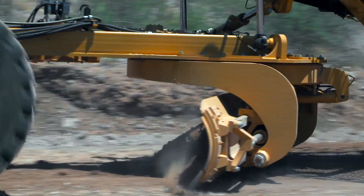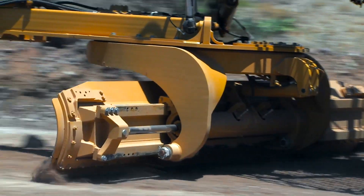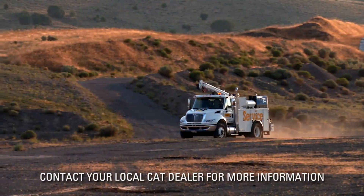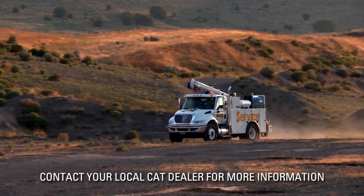Proper operation of the circle turn function of your CAT motor grader will maximize the machine's performance and reduce your owning and operating costs. Contact your local CAT dealer for more information.